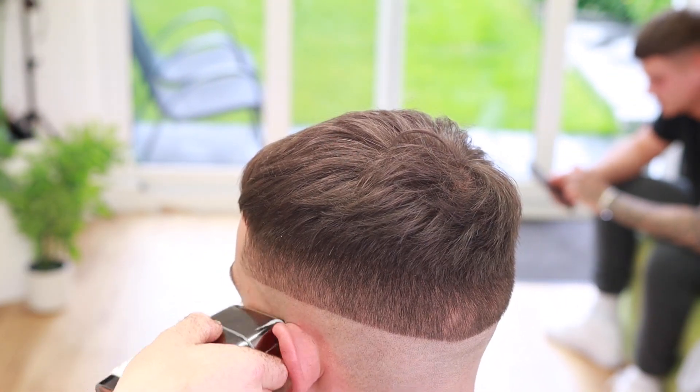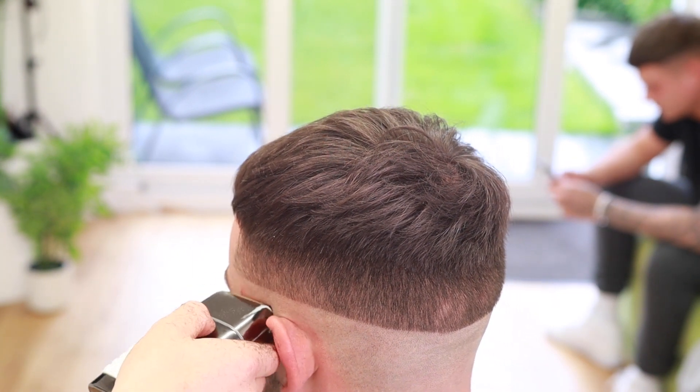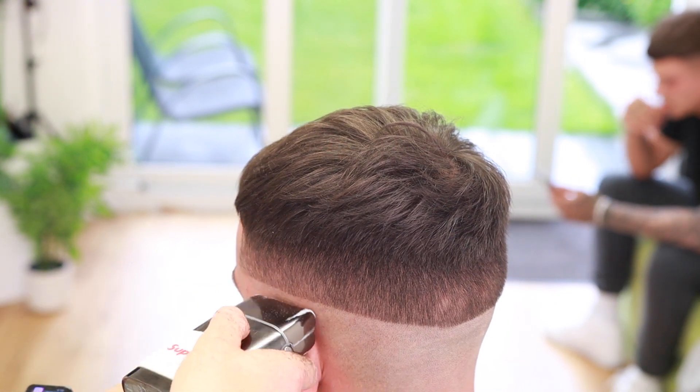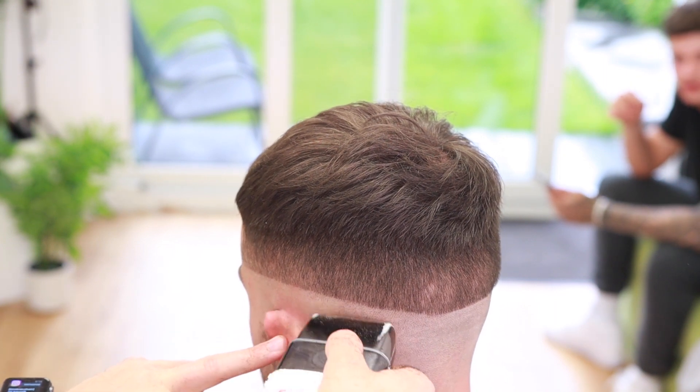Our next step is to come in with a foil shaver. This is a great tool to add another transition to your fade — it really gets the bottom of your hair right down to the skin and creates a nice white surface on the bottom, giving you a nice gradient fade. Make sure not to press too hard and just work out about an inch below the line.